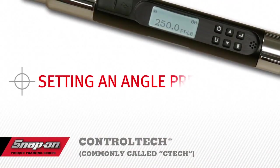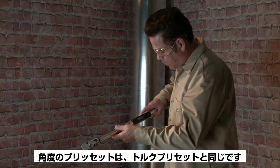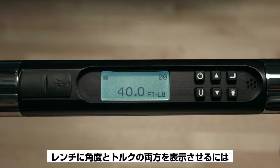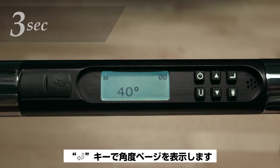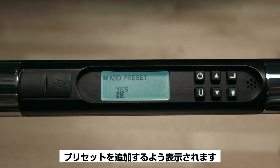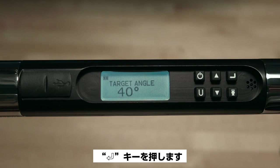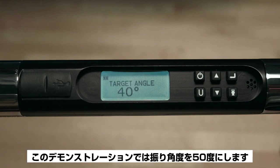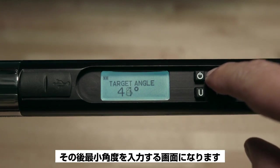Angle presets are set in much the same way as torque presets. If you want the wrench to display both angle and torque, you must select the unit of torque first. Press Enter to display the angle page, then push and hold the U button for three seconds until prompted 'Add Preset.' Use the up arrow to highlight Yes and push Enter. For this demonstration we're going to use 50 degrees of angle rotation.